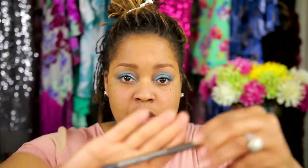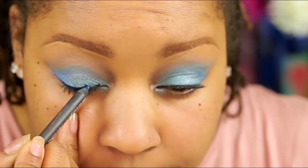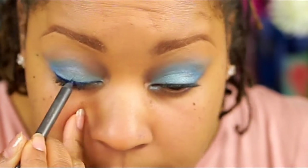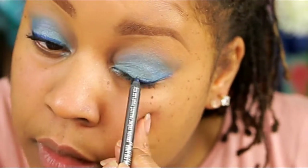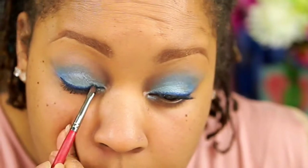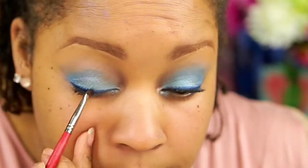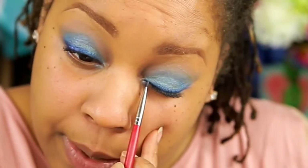Instead of doing a black liner, I think I want to do a navy blue called Petro Blue — this is also a MAC one. I'll go right on the top line and kind of smudge it out a little bit. It doesn't really need to be perfection right now. When I do spring colors, I just like to see all of the color — the blending up and the blending down, and how one color diffuses into another one.